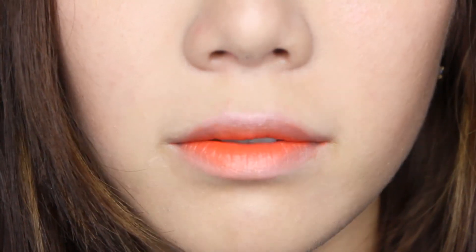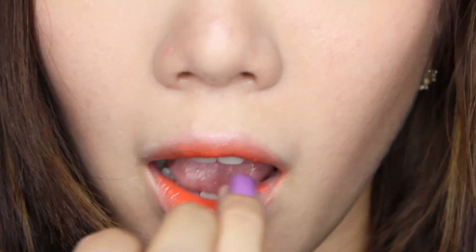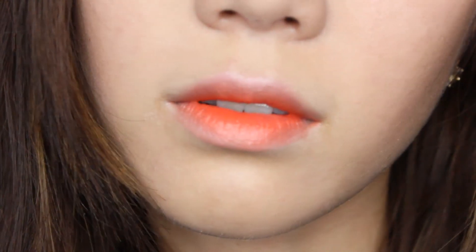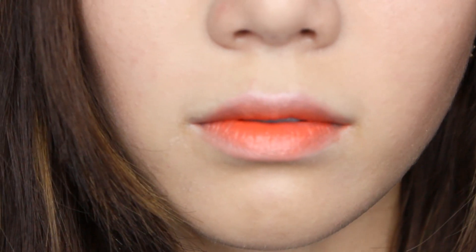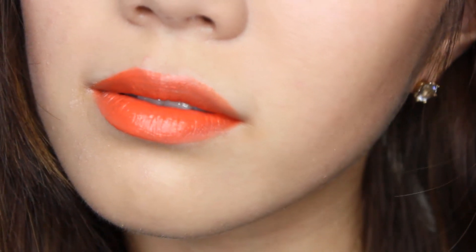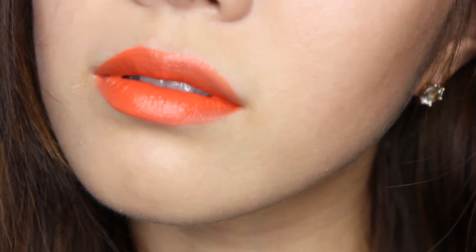Apply some only on the inner lips and gently blend it towards the outer lips using your fingertips. Or you can style this fully on the lips. It's a vivid bright orange color that actually looks brighter after you put it on your lips.